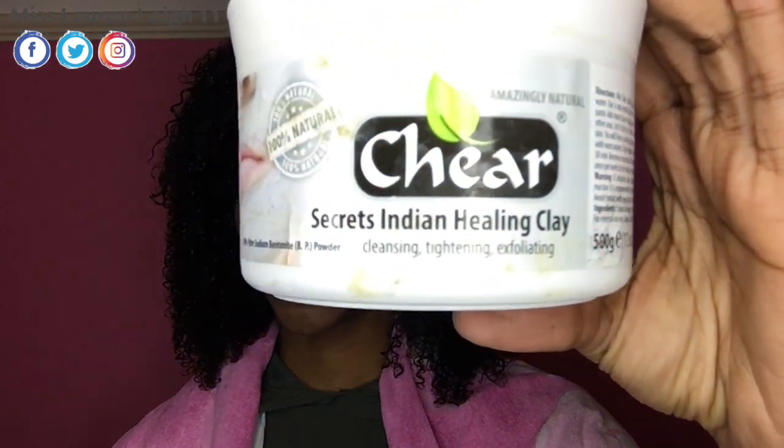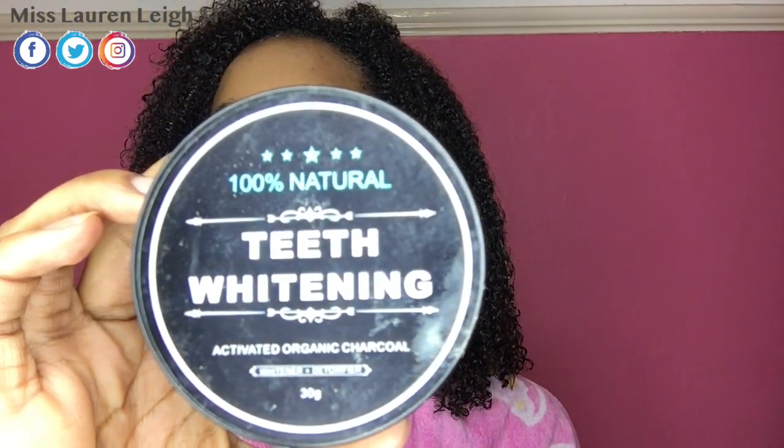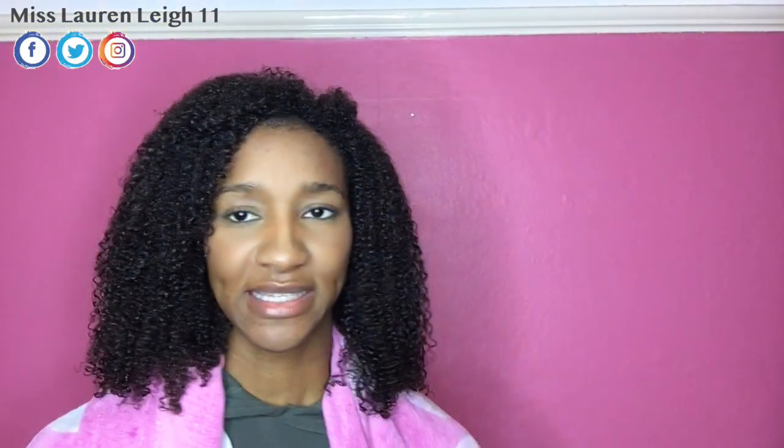All you need is a bentonite clay, which is this, which I've shown you in my previous clay mask videos, activated charcoal — which I actually bought to whiten my teeth but it says activated organic charcoal — and I bought this online. Then to mix it you will need raw organic apple cider vinegar. I prefer to use organic, but it doesn't have to be.